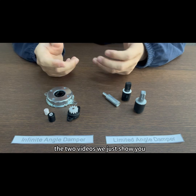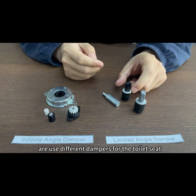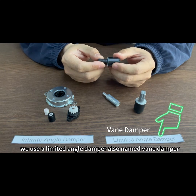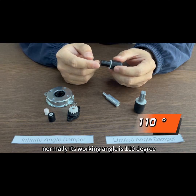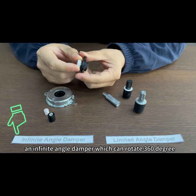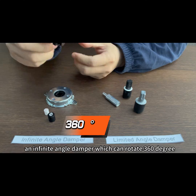The two videos we just showed you use different dampers. For the toilet seat, we use a limited-angle damper, also named a vane damper. Normally its working angle is 110 degrees. And for the PMMA door, we use an infinite-angle damper, which can rotate 360 degrees.